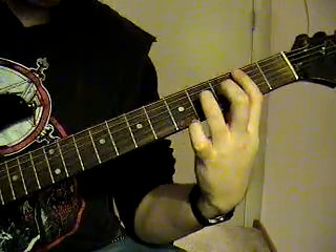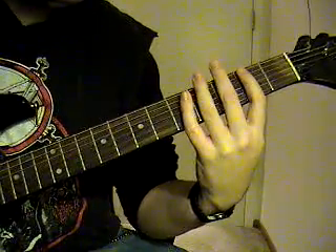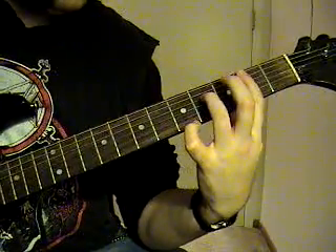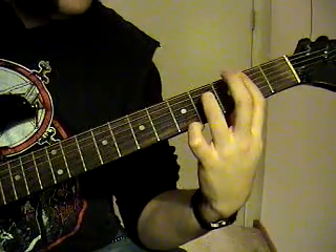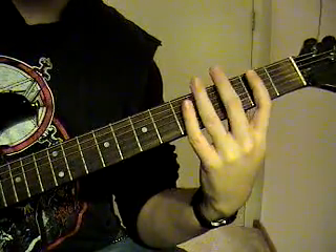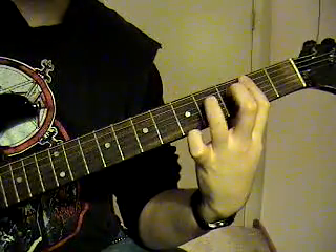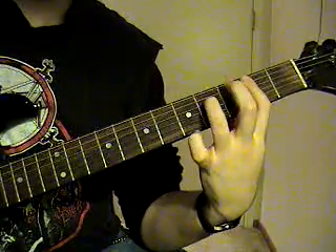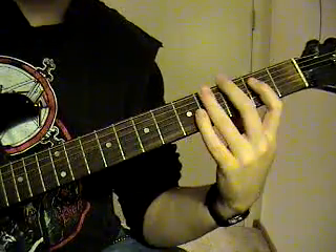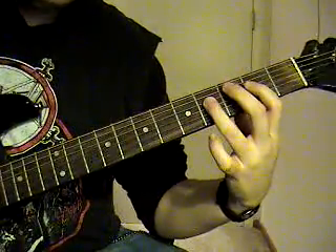Now that interlude — you're going to hold the bar down on the 5th and 4th string, 2nd fret. And then you're going to be pulling off that 4th string, 4th fret to 2nd fret. So it's going to sound like this. And then you're going to palm mute the 5th string, 2nd fret. Then you're going to go to the 5th string open, palm muted.